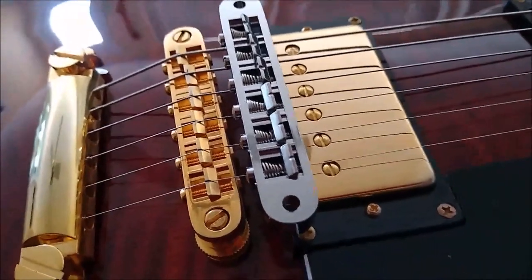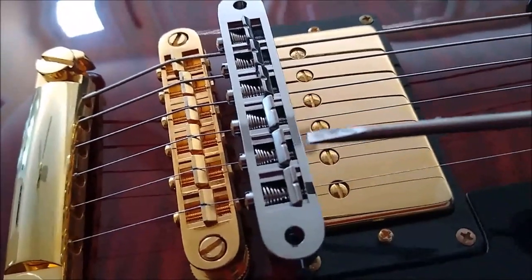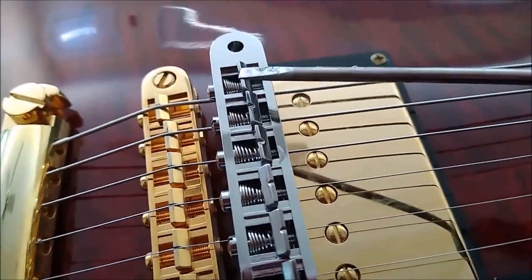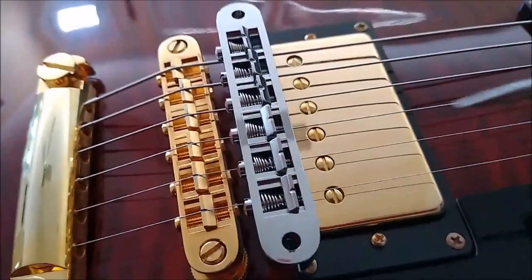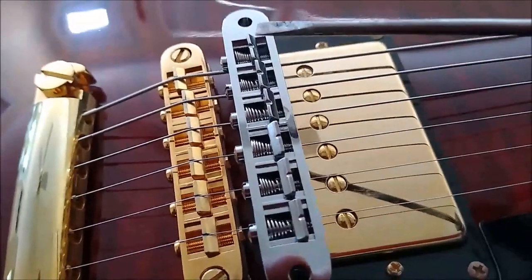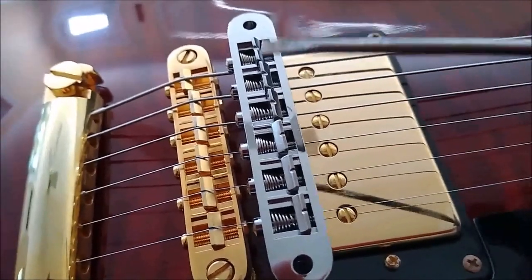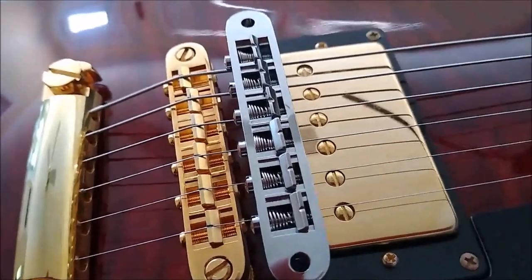Here's an Epiphone-style bridge. The flat side of the saddles for the high E, B, and G strings are facing toward the front of the guitar, while the D, A, and low E strings have the flat side of the saddle facing toward the back of the bridge. So here we have a bridge design where three saddles face toward the pickups and three face toward the tailpiece. This design exists because guitar manufacturers know that with the low strings, especially the low E, you need more room to move the saddle back to intonate in many cases.